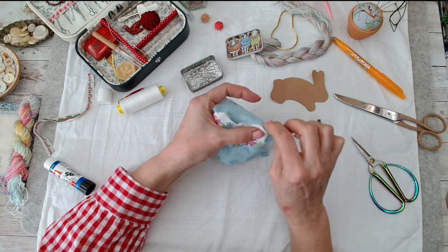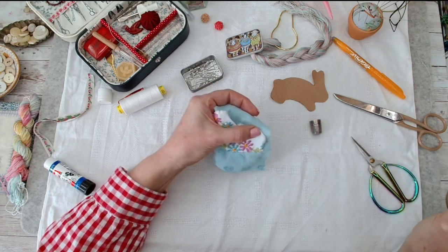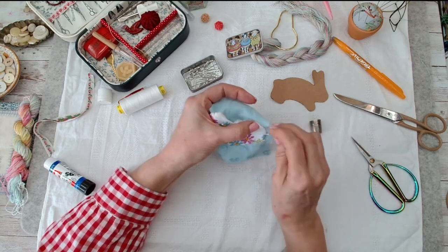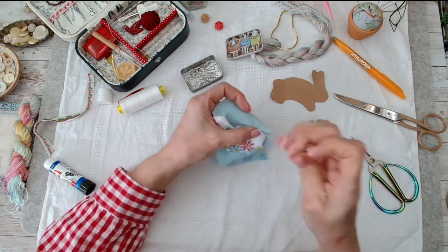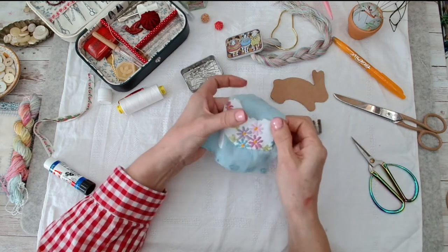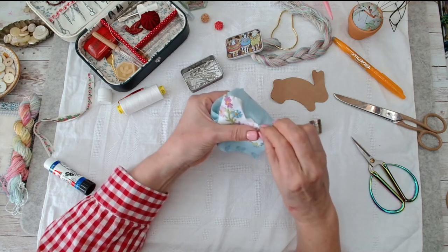We've had such a lot of rain here in the UK - my garden was so much easier to dig over because of it. Sometimes it's like rock-hard concrete. There are also lots of roots from the perennials being there over the years.